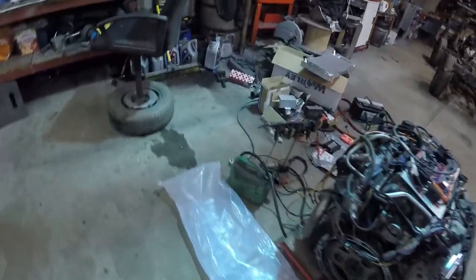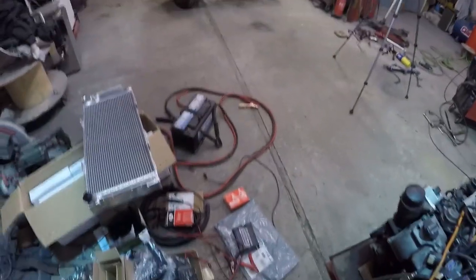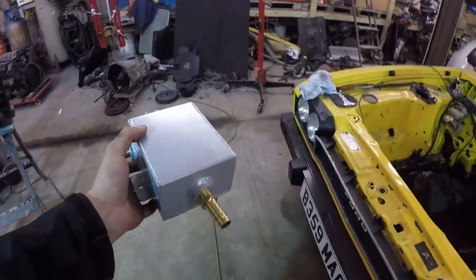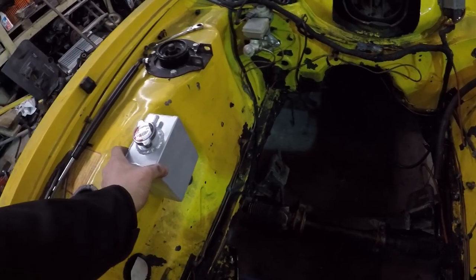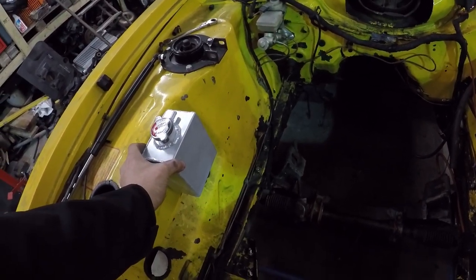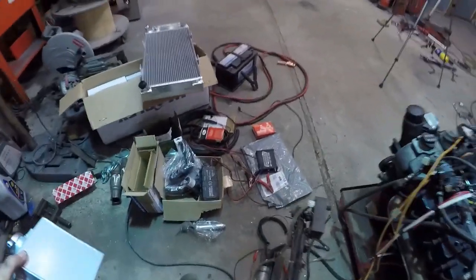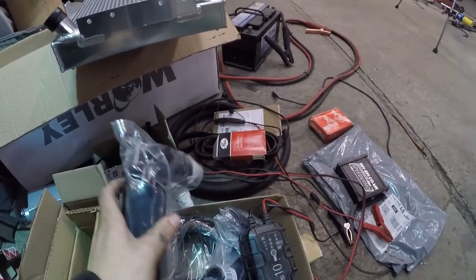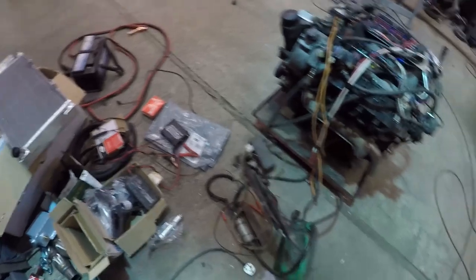I've got a cheap expansion tank — I don't like it. I don't like the fact they've painted it silver, which means they've done a crap job making it and just covered it up. The idea is it's going to go around here, but I might want to mock-fit the engine first, and I need to mount it as high as possible to stop any airlocks. I've got all sorts of silicone hoses, fittings and bits and bobs to try and make it work — that's going to be exciting.